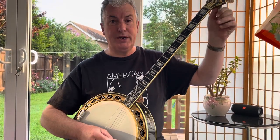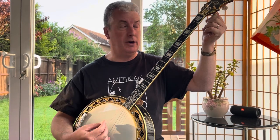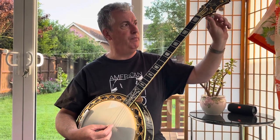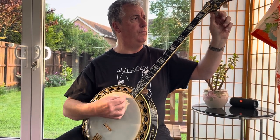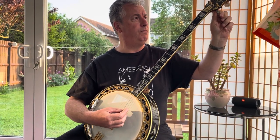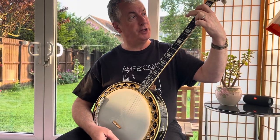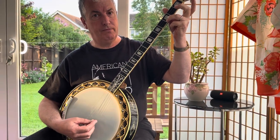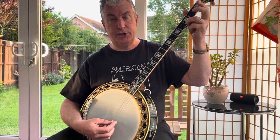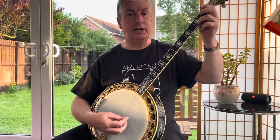Very often this banjo is also played in what they call guitar tuning or Chicago tuning, which is like the top four strings of a guitar. It becomes rather like a guitar chord if you imagine that as a six string guitar but without the bass strings. In America it's rather like ukulele or baritone ukulele tuning.